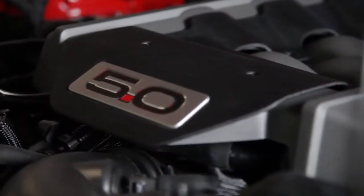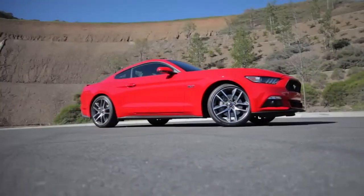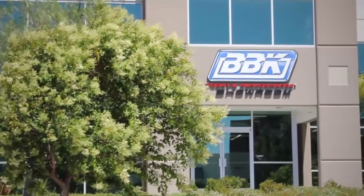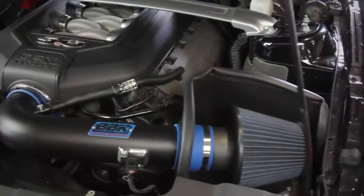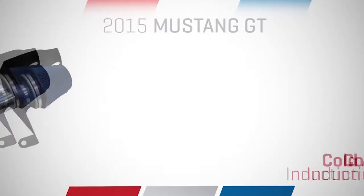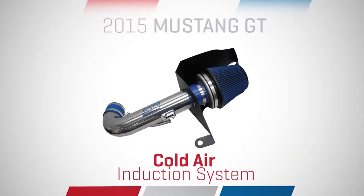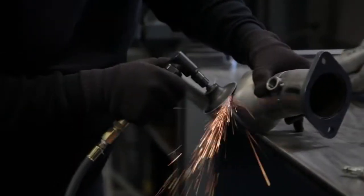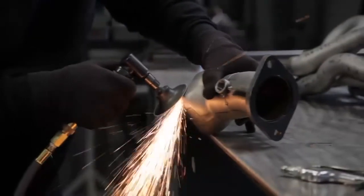The fuel-injected 5-liter Mustang has come a long way since its first introduction in 1986. However, the best recipe for easy bolt-on performance hasn't changed since BBK designed their first aftermarket air intake systems for the Mustang back in 1988. Available in either a polished chrome or our popular Blackout Series powder-coated finish, these latest Mustang air intake systems are designed and built right here in the USA using only the highest quality materials and construction techniques.